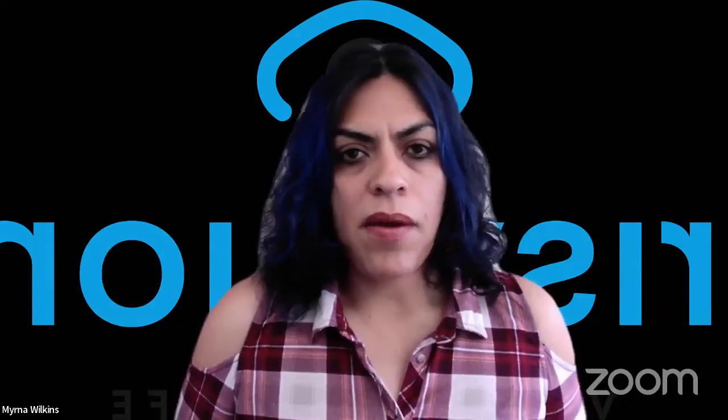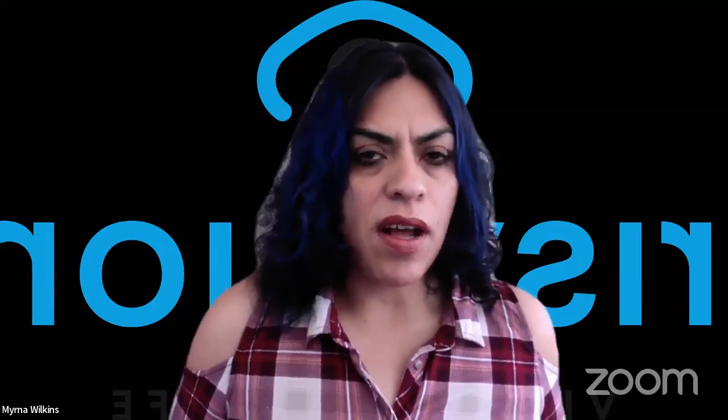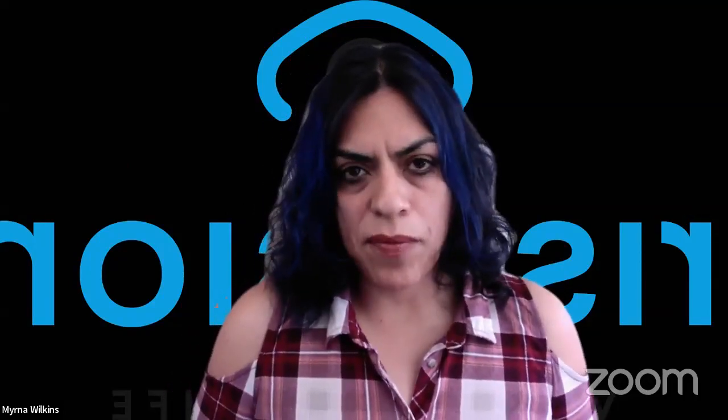IrisVision is holding a promotional thing for the holidays, but you have to call in to customer support and speak to a sales rep and get a little more information about it.